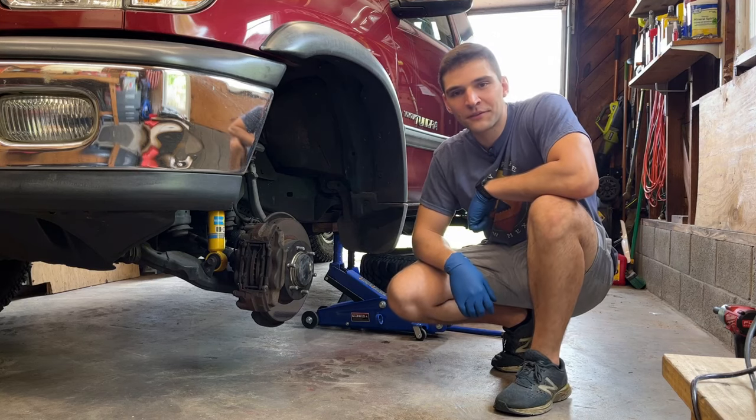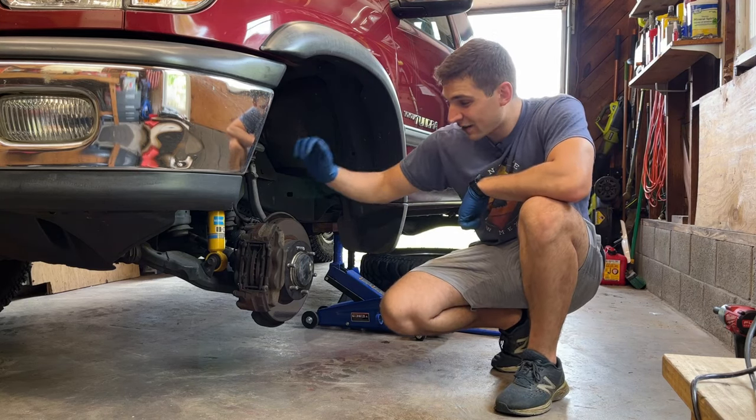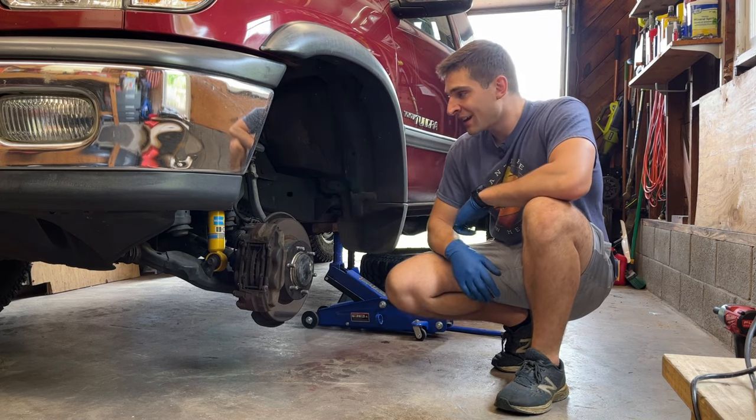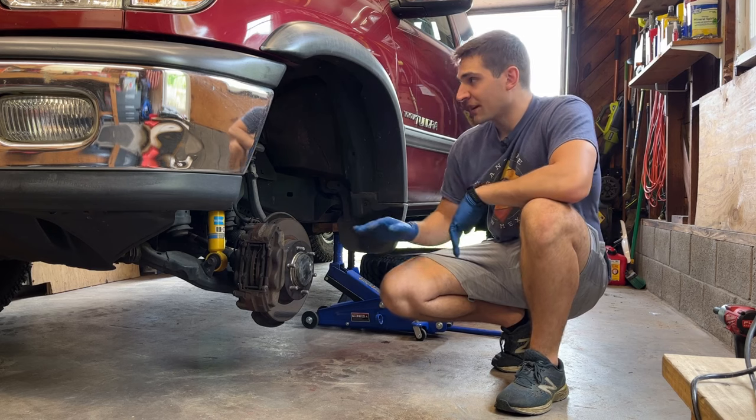Hey, what's up guys? I'm Sal. Thanks for checking out the video. For months now, I've had a really annoying rattle coming from the front end of my first gen Tundra, specifically on the driver's side, and I've been chasing my tail on this.